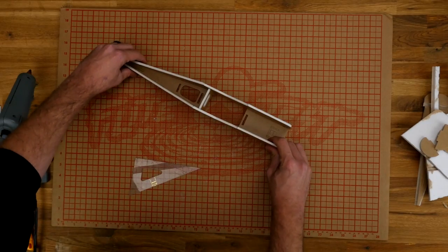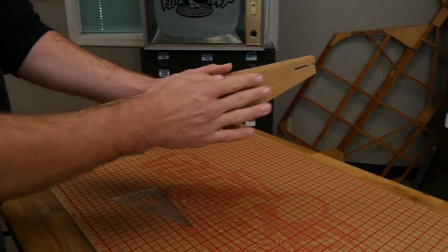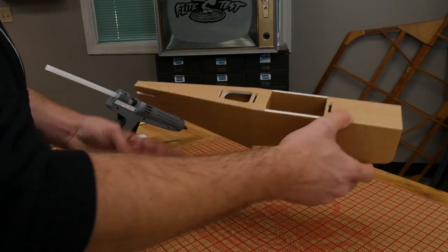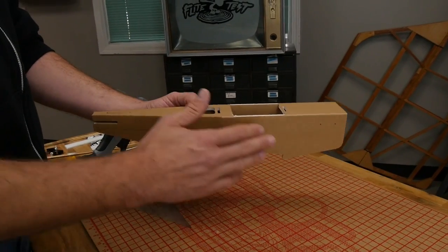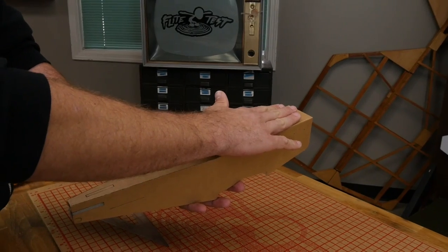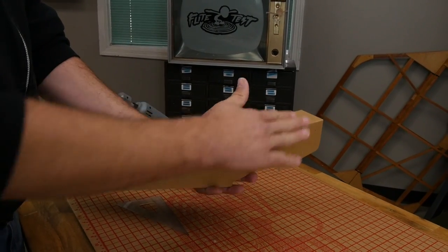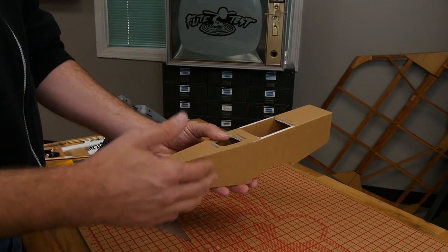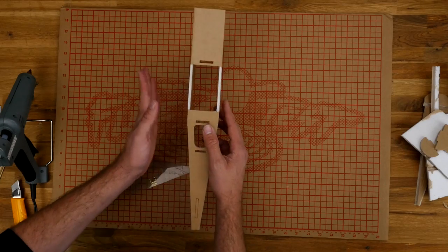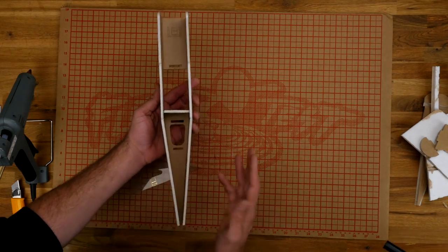The more square you keep everything, the better the plane is going to perform and look. After our 45 seconds is done, we have a nice looking fuselage. Because we built this upside down, let me give you some orientation: this is the front of the fuselage, this is the tail, and this is the top surface. Whenever we're talking about right and left, it's as if you're sitting in the cockpit yourself. This is the right side face, this is the left side face, and of course this is the bottom surface — and that's what we're going to work on next.